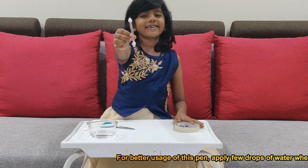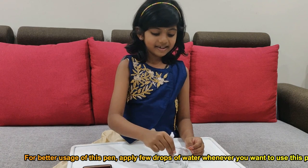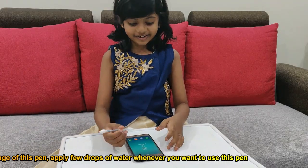This pen is ready! This pen works. Apply a few drops of water to this pen. See how it works.